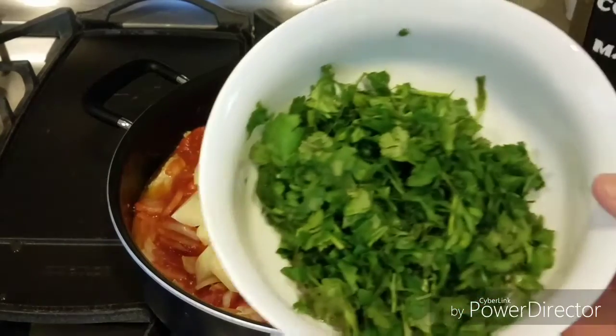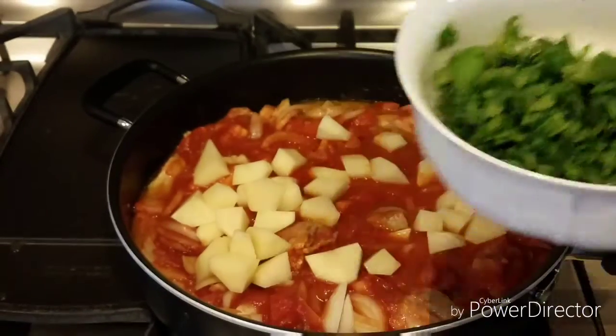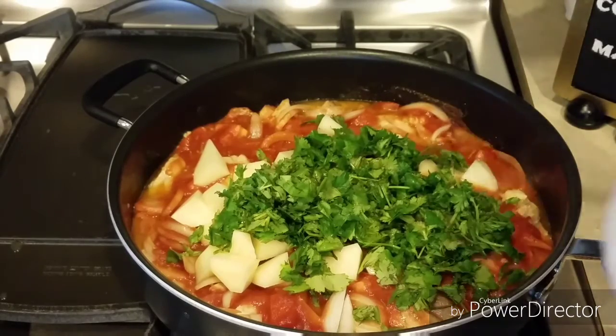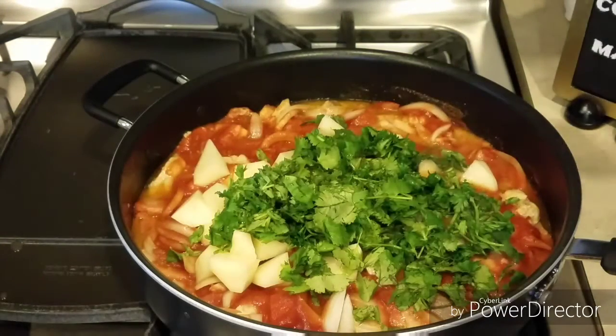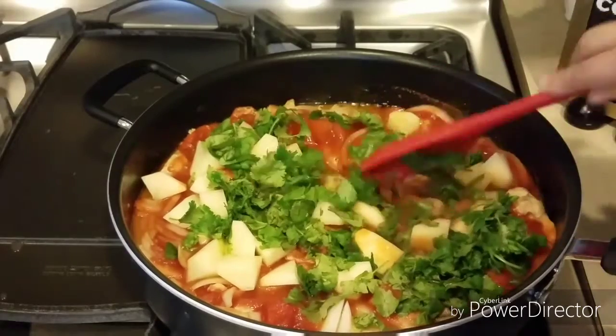Y ahora le vamos a poner un manojo de cilantro cortado finamente. Tiene mucha cantidad de cilantro, por eso se llama pollo al cilantro. Si les gusta el cilantro, este platillo es perfecto para ustedes. A mí me fascina.